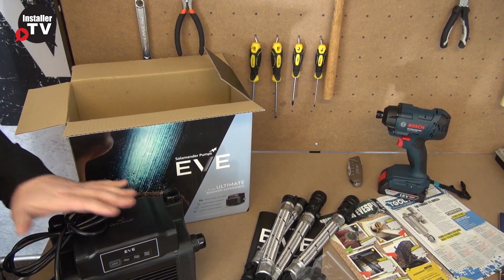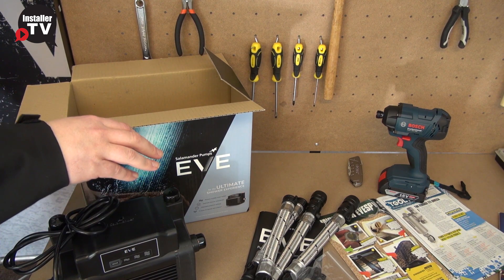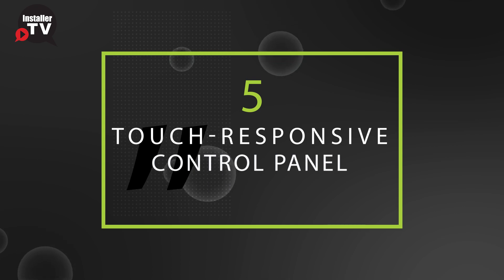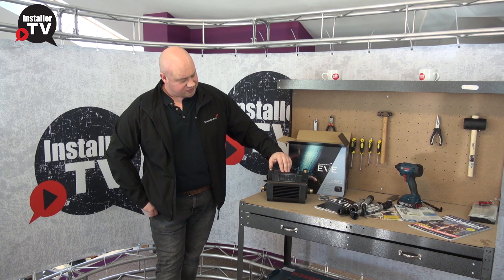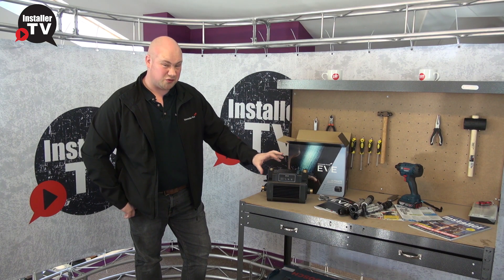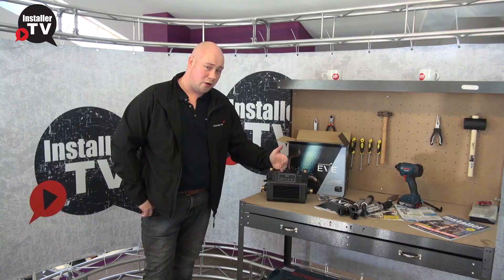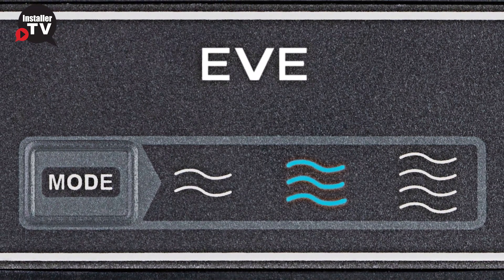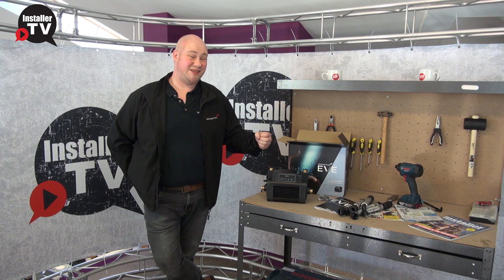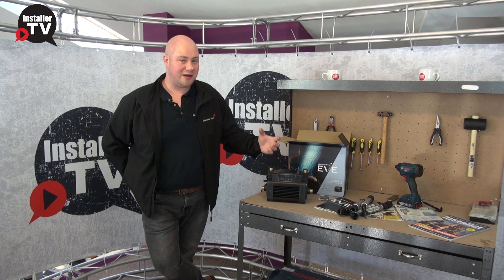Then we've got EVE itself, which is our one and a half, two and three bar pump, designed for whole-house situations and it is negative and positive head. One of the first things that will strike you when you look at EVE is this control panel on the front. This control panel is touch responsive and has a mode selection button, allowing you to select between one and a half bar constant, two bar constant, and three bar pressure modes. This gives you as the plumber the versatility to select whatever mode you want this pump to work within, meaning one pump will work across multiple installations.